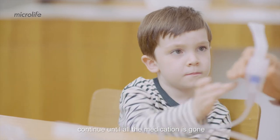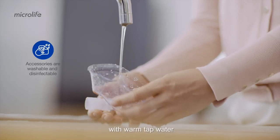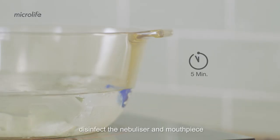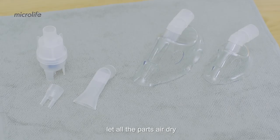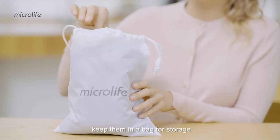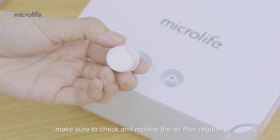Continue until all of the medication is gone. Thoroughly clean all disassembled parts with warm tap water. Disinfect the nebulizer and mouthpiece in boiling water for 5 minutes. Let all the parts air dry and keep them in a bag for storage. Make sure to check and replace the air filter regularly.